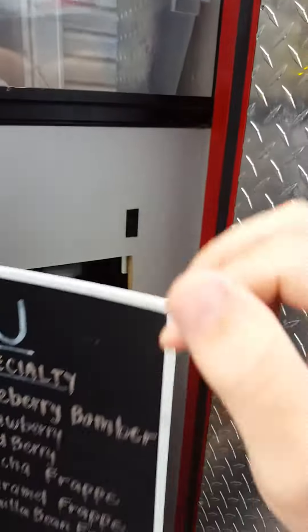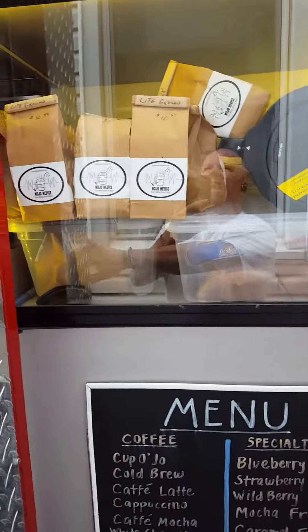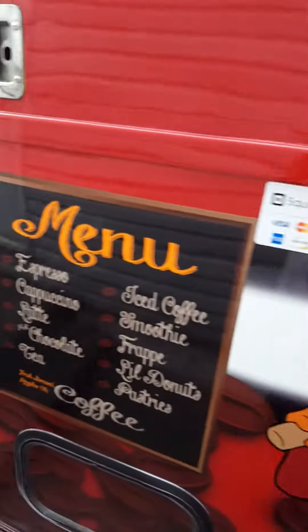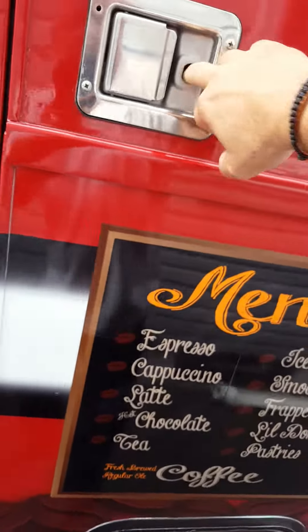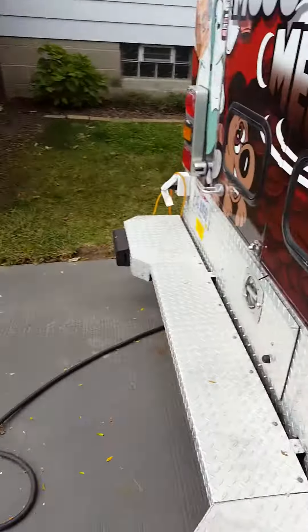We've got a couple of different menu boards. Now I've got to go inside to unlock everything.